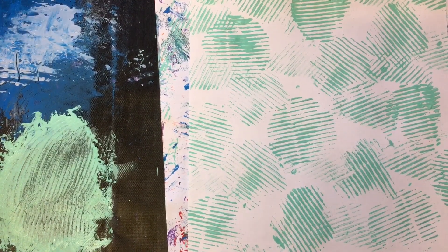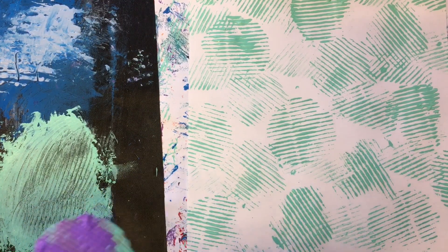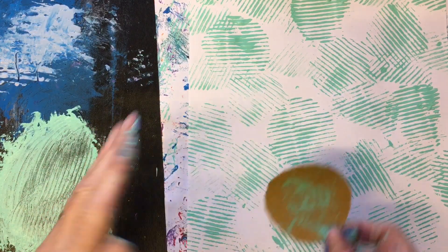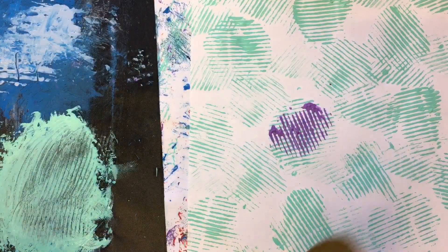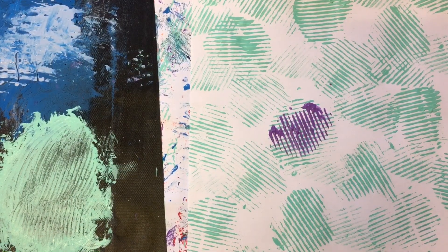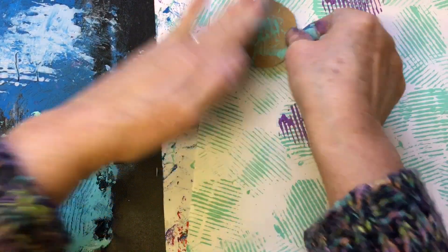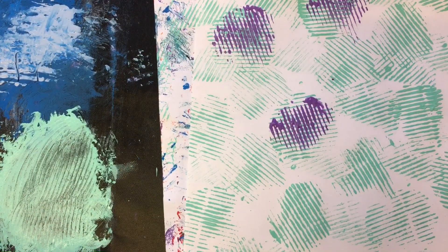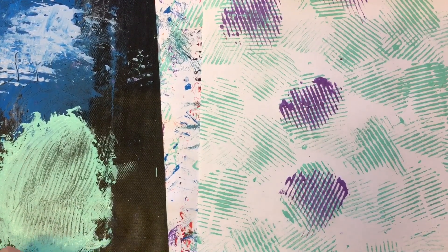We'll mix it in with my finger — it's not too bad. Oh, we store them upside down so that it will come out better, but that doesn't always work does it. I'm not bothering about covering all of it — oh look at that, isn't that pretty! Oh yes — I love it. That's so pretty.